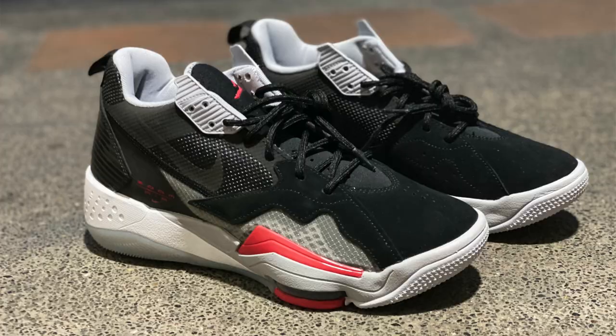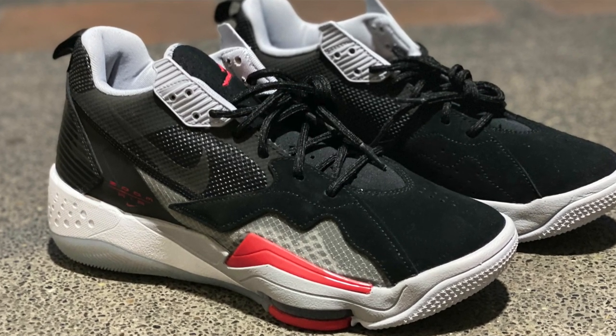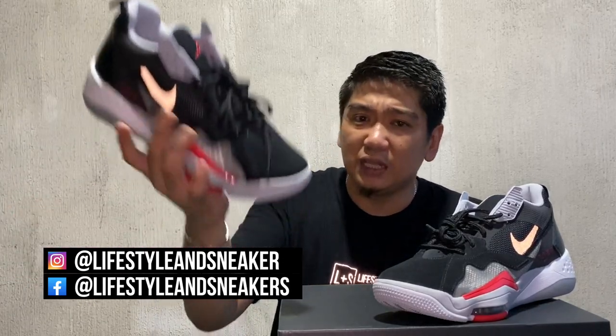Hey guys, do you like how it looks on feet? For me, it's definitely really nice. I like the 90s vibe of the sneakers. The good thing is that it is really, really light. Now that I'm holding it, it actually feels like it is the lightest basketball Jordan sneaker I've ever carried.